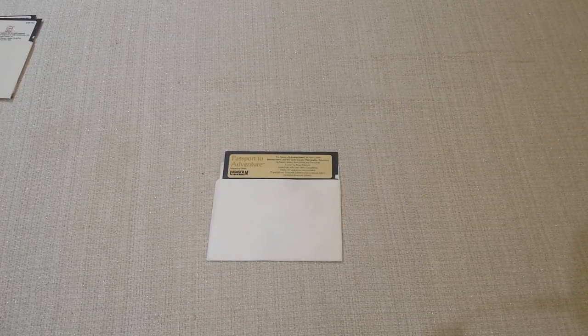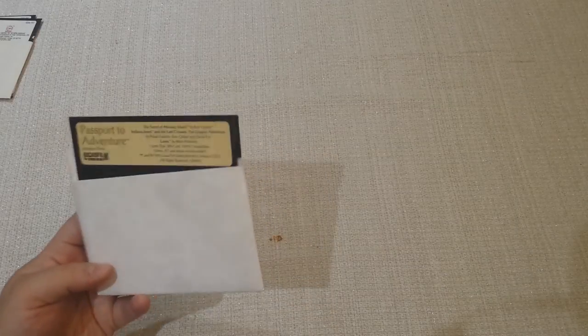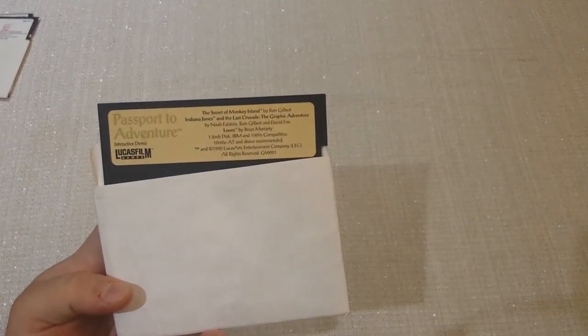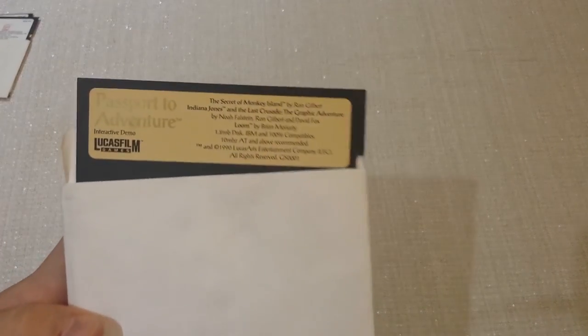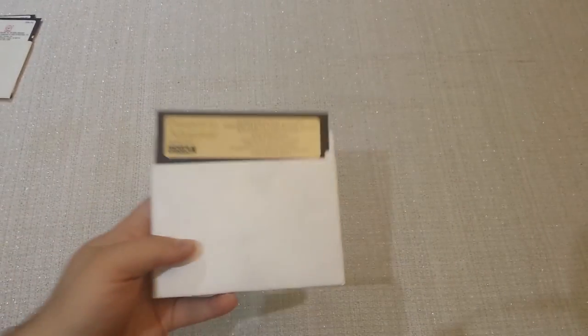Hey everybody, in today's episode I'm going to talk about how to read an old-style five-and-a-quarter inch floppy disk on a modern PC or laptop. The disk I have here for demonstration purposes is the Lucasfilm Passport to Adventure, which is demos of Secret of Monkey Island, Indiana Jones, and Loom — but it doesn't make a difference if you use any disk.